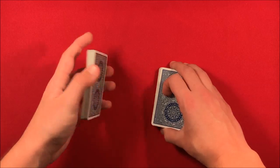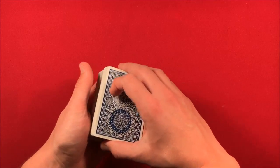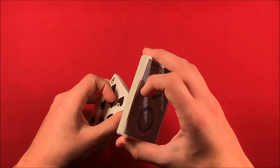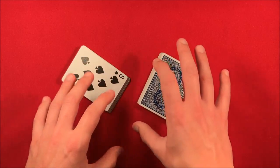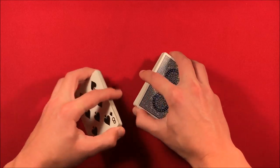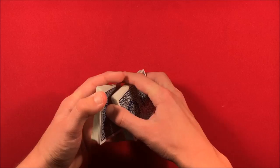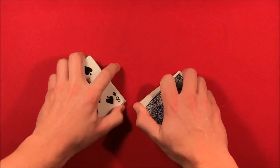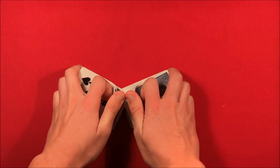You take the deck, about 26 cards in each hand, and flip over the bottom half. Be careful not to flip the top half or the trick won't work. You flip over the bottom half and tell the spectator you're going to mix the cards face up to face down. Make sure they don't see any cards flashing, so do a really close shuffle like this so they can't see what's going on.